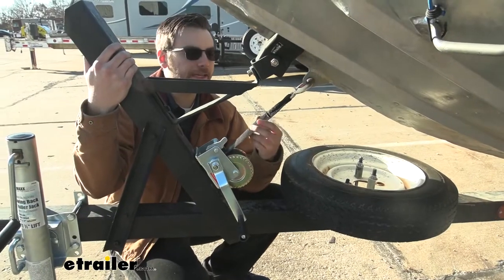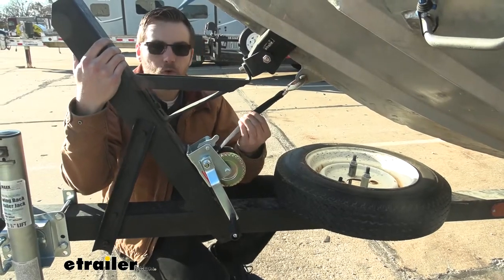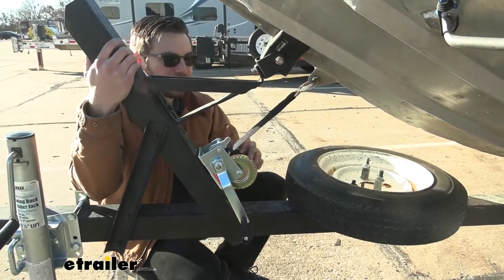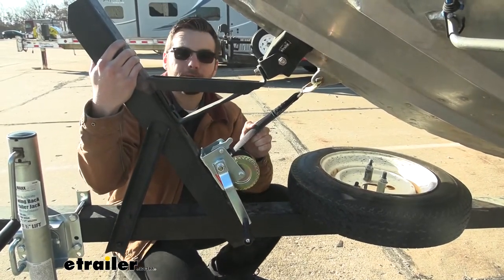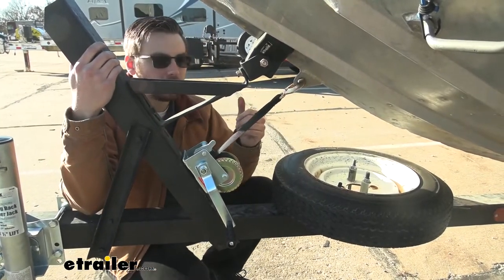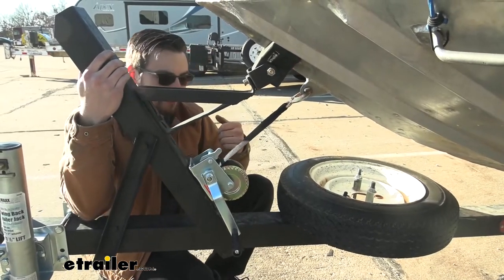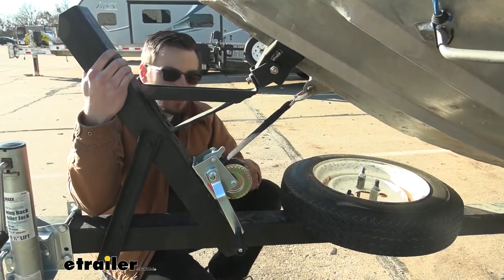Now our strap is going to be a two inch by 26 foot long polyester strap. It is going to give you that seat belt-like material, and what's great about that is it usually doesn't end up damaging your boat in any kind of way, which is excellent. I think this is kind of the preferred option for a lot of boaters out there, and it is going to be strong and durable and ready for the years to come.